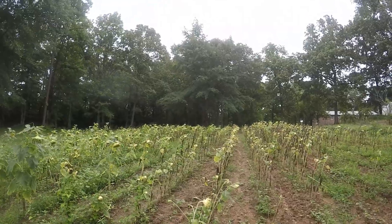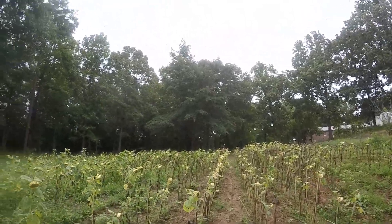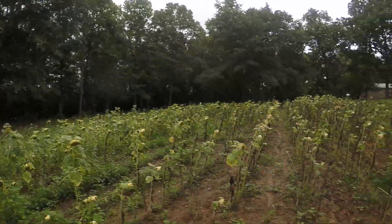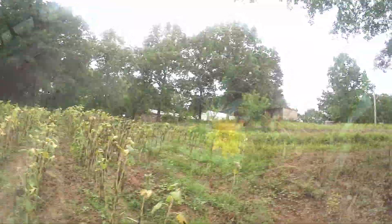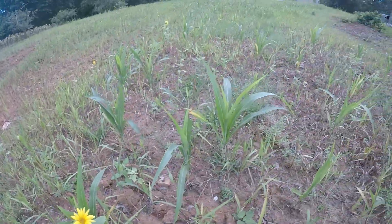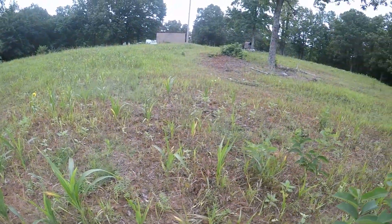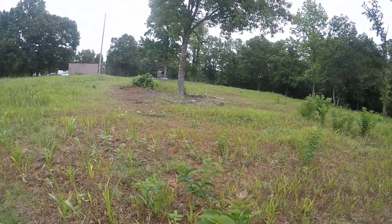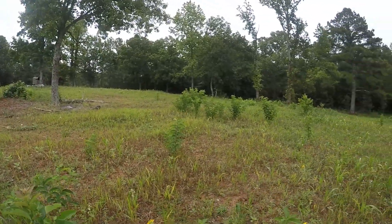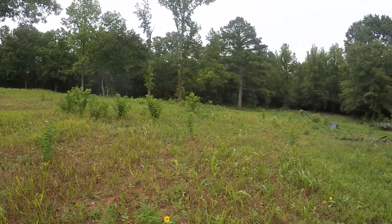This off-season we decided to plant for dove, and what we decided to do was try to mimic what the wildlife management areas do in our state. Typically for dove fields planted by the state, they do one of two things, and we decided to try both to see if we like one more than the other or if one does better.